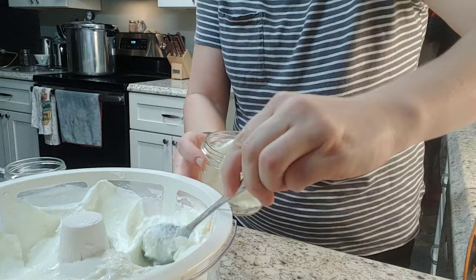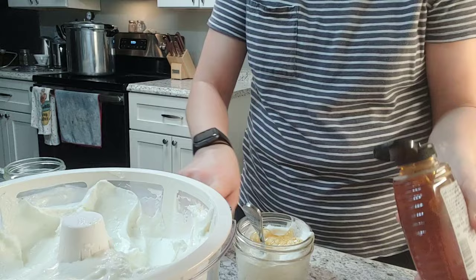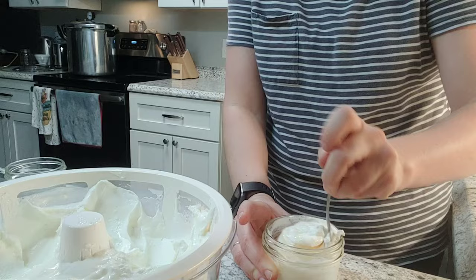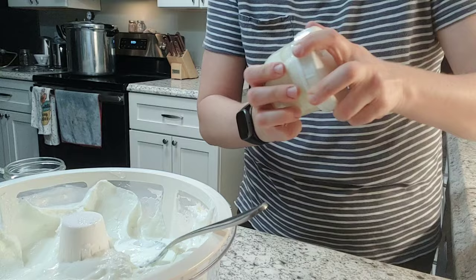If for some reason you let it sit too long and it's too thick, or there's too much whey at the bottom, you can absolutely dump some whey back in and it will thin it out a little bit. Also, don't throw away the whey — you can use it for lots of other things. I know there's a whey pie in Jill Winger's Prairie Homestead Cookbook. We like to toss it in as the liquid for smoothies because it has great probiotic benefits. Then just keep filling jars until they're all done.